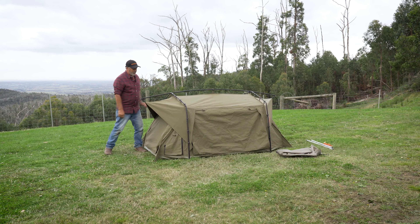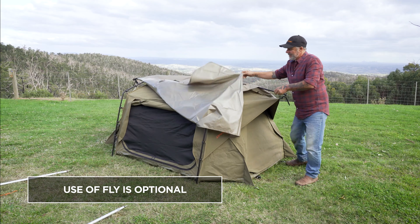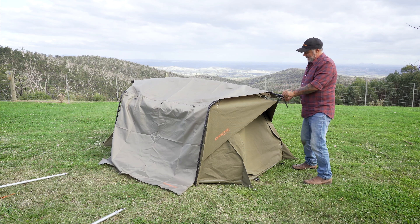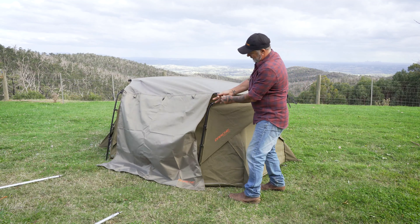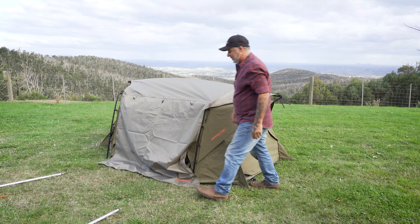Now, time to put on the fly. Grab your fly with your awning end towards your door. This section's got your eyelet — hook it over there. It's also got a cam buckle, just to tighten it up to keep it on. Next, we've got a little hook, just down into a tab on the side of there. Repeat the process on both sides.